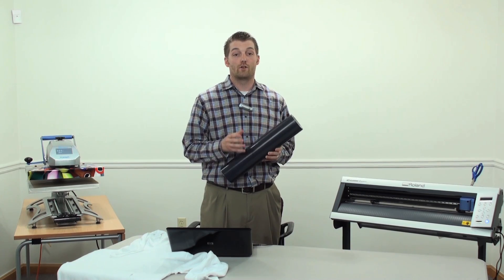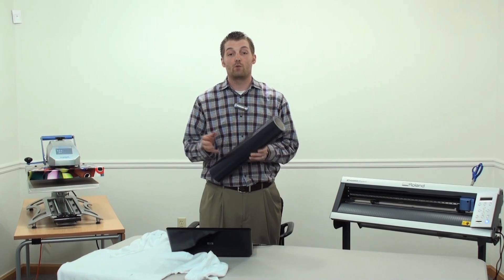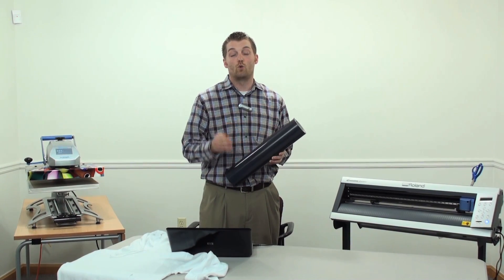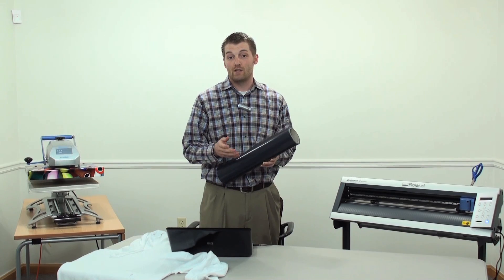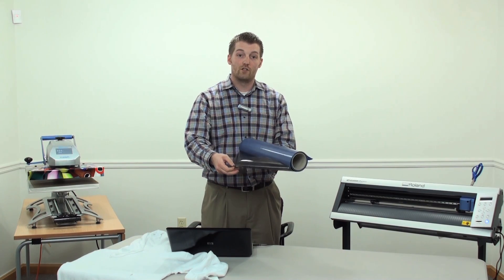CADCUT Pebble Puff is our latest material out, and it can be cut on any vinyl cutter and heat applied with any heat press. We sell this by the roll in 1, 5, and 25-yard increments. The first thing you need to note is you need to remove the protective liner before loading it into your vinyl cutter.